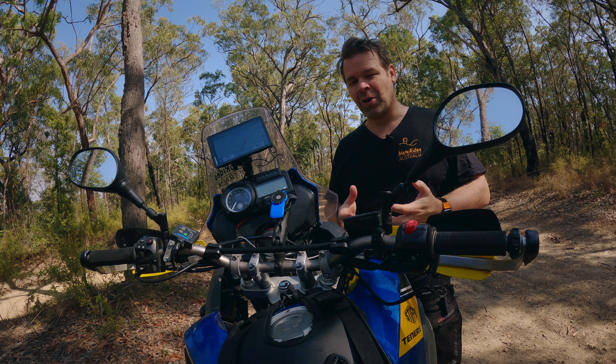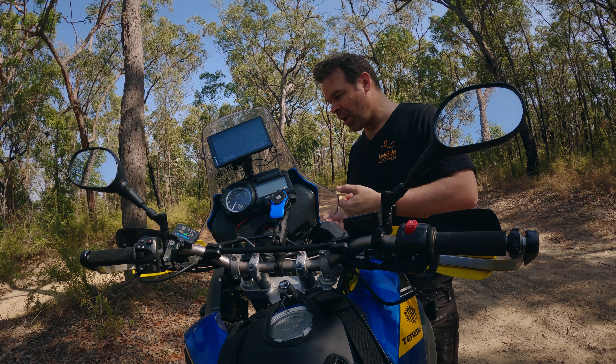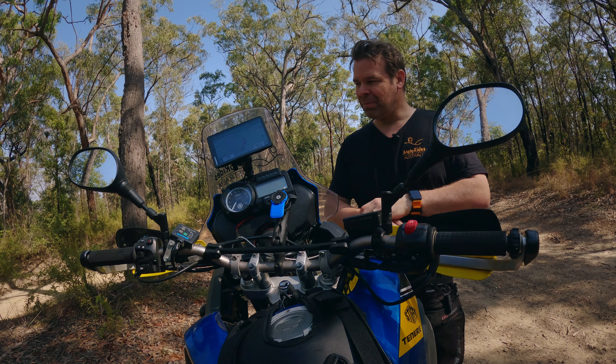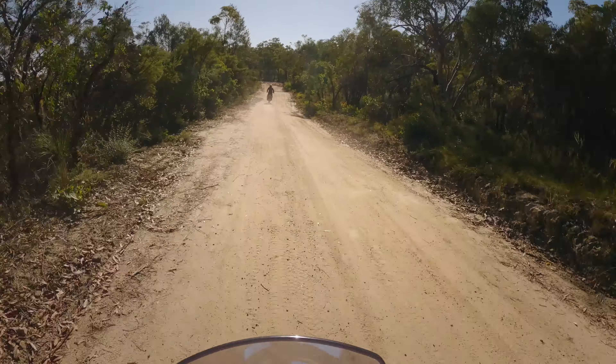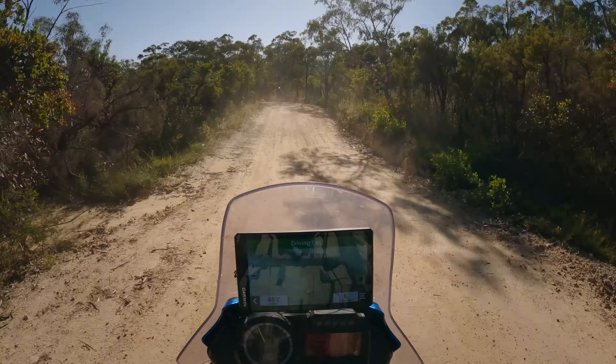I feel 10 times more comfortable on the bike, feel a lot more confident. I feel I can get right over the front tire now. It's funny — it's just that little bit of change, and I really didn't think it would make that much of a difference, but it did.